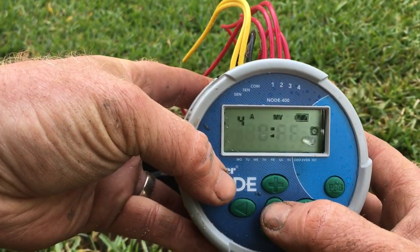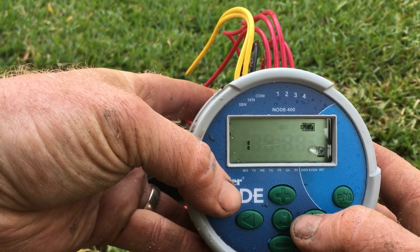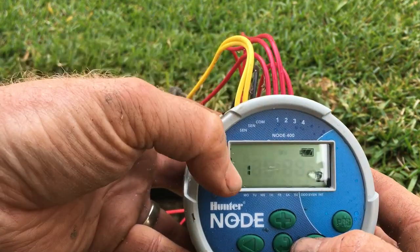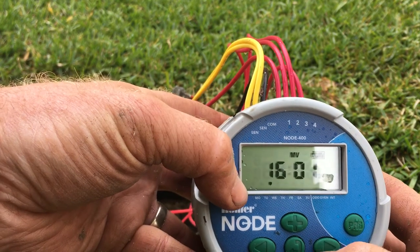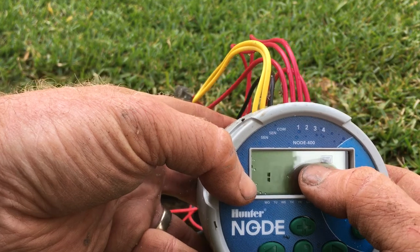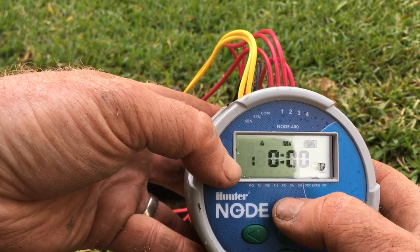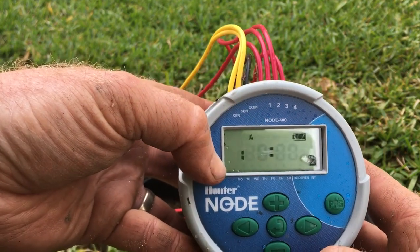Hit the enter button again to go to our next section — the run times for our stations. With Hunter Nodes that have two or four stations, you can select station one to be a master valve. I've done that in this case — where you see 'MV' flashing at the top, that's where you know it's the master valve. I'll turn it off now to show you how it looks when it comes standard — no MV at the top.